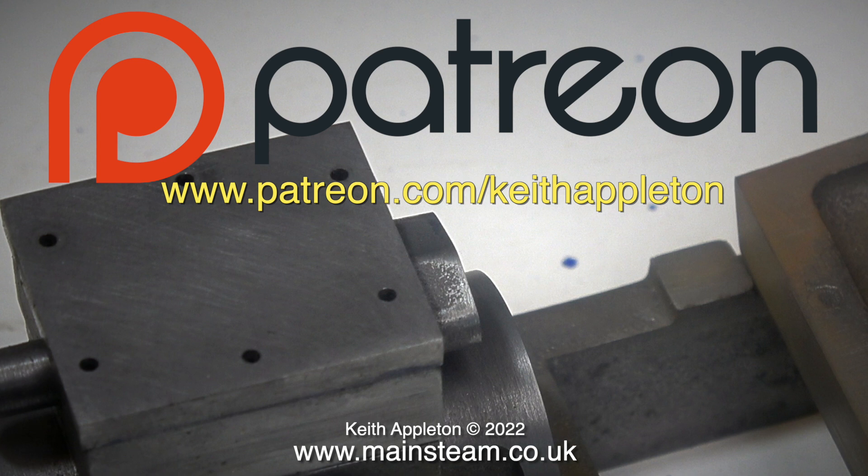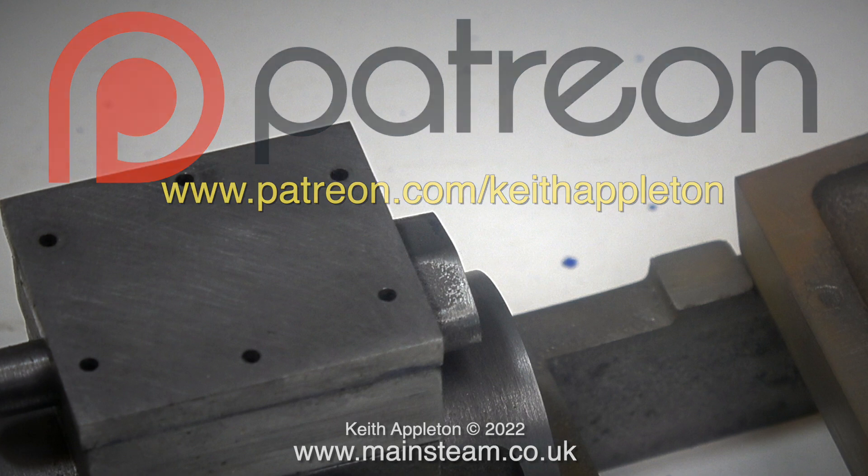The full-length episodes from this series contain much more detail. The reason that I can produce a high quality video almost every day is down to my Patreon supporters. It would be impossible to do this without the help that I receive from my patrons. Thank you.